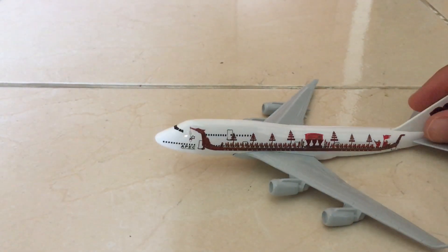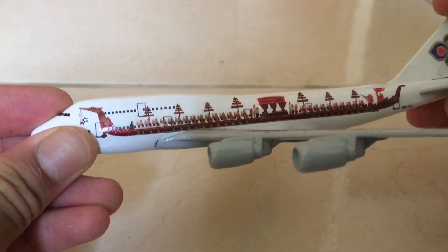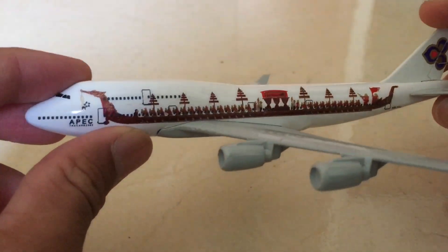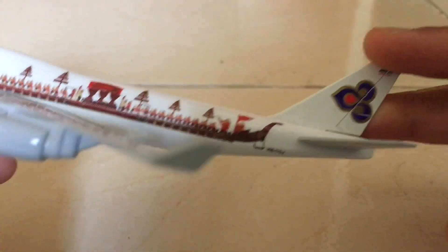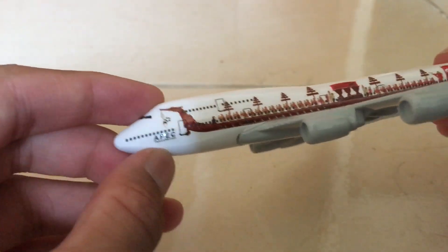I got the aircraft out of the box — very very simple but I really like the way they made this aircraft. The body is very long and I like the design on this aircraft. By the way, this is Thai Airways.